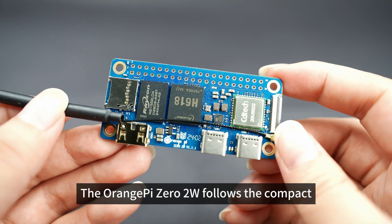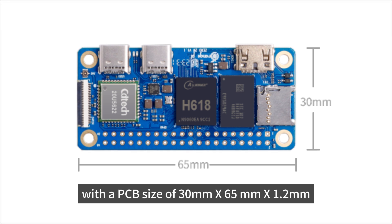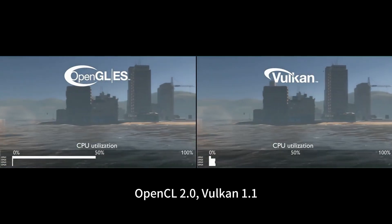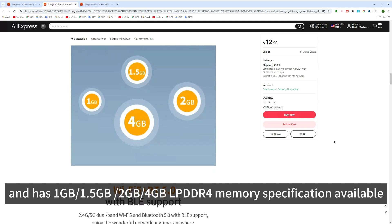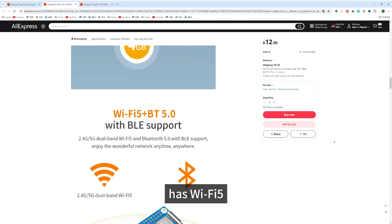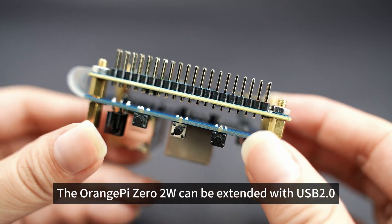The Orange Pi Zero 2W follows the compact and exquisite design concept of the Zero series and is even smaller in size, with a PCB size of 30mm × 65mm × 1.2mm. It supports OpenGL ES 1.0/2.0/3.2, OpenCL 2.0, Vulkan 1.1, and has 1GB, 1.5GB, 2GB, and 4GB LPDDR4 memory specifications available. It supports 16MB SPI Flash, Wi-Fi 5, Bluetooth 5.0, and BLE.